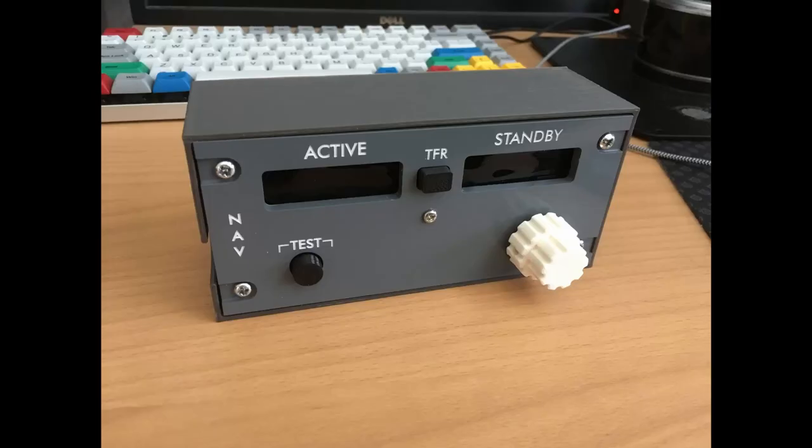Here's what the final gadget looks like. There's a little Arduino inside that interfaces with the simulator, plus some buttons and an encoder for the knob, and some seven-segment displays for the radio frequency. That all plugs in and interfaces. And that's it.